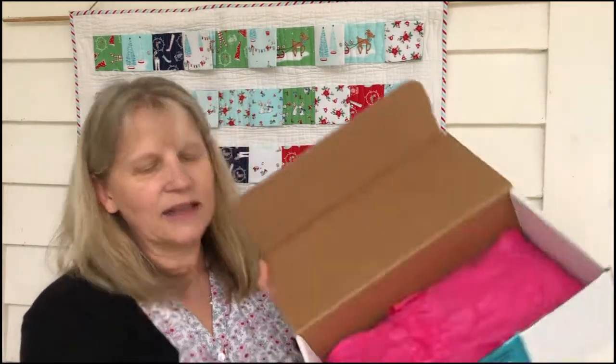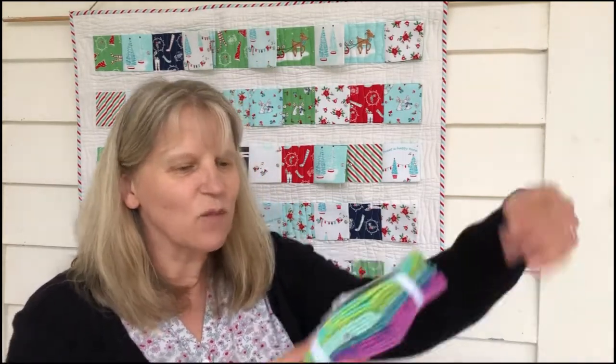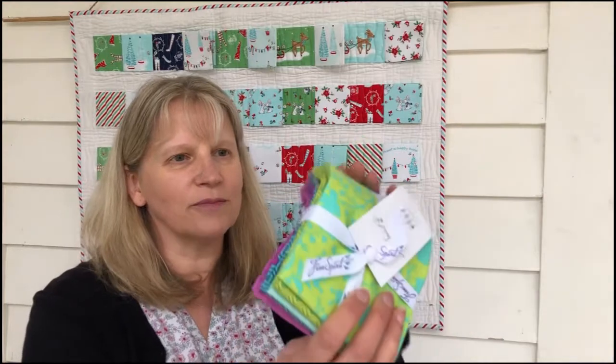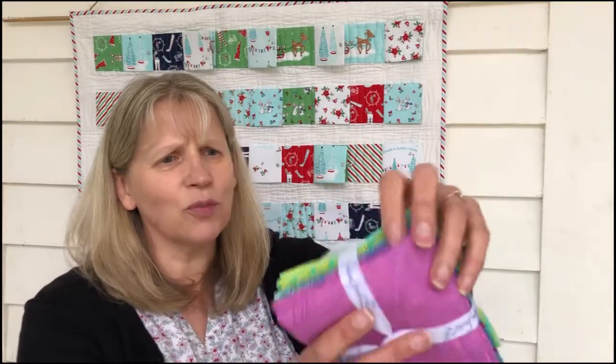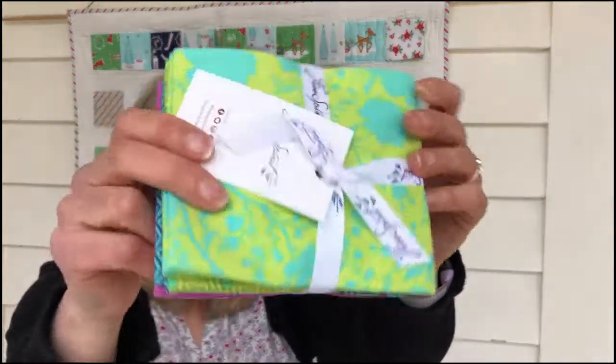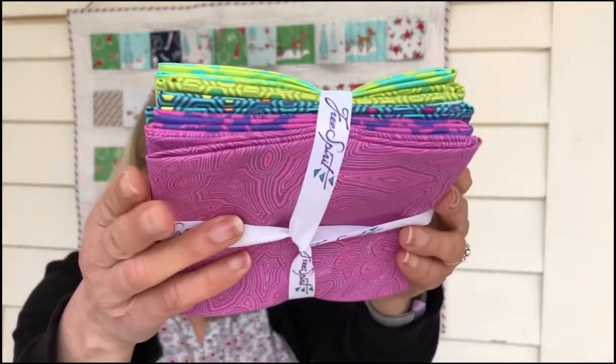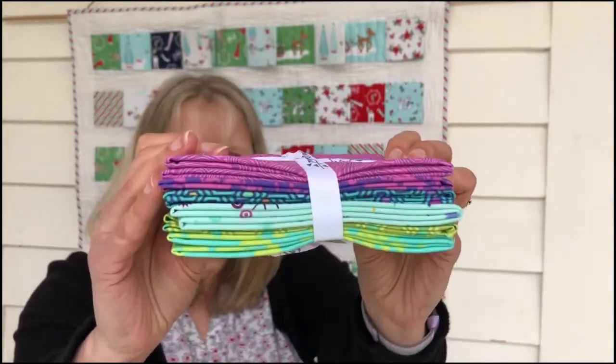And then it's pink of course — couldn't be any other color for Chula Pink, could it? Lots of lovely things in here. First thing's fabric, of course. Some of the True Colors fabric — beautiful pinks, purples, and then getting into the greens. So that is six fat quarters of True Colors, which is awesome because I didn't actually get any of it. So I'm very happy about that.